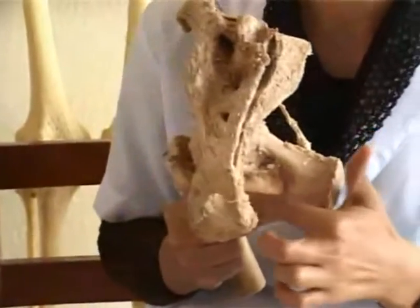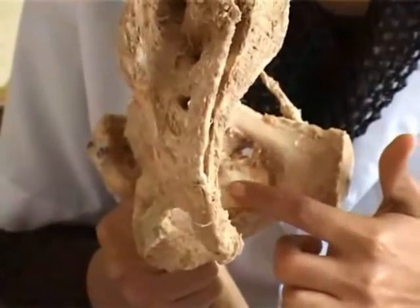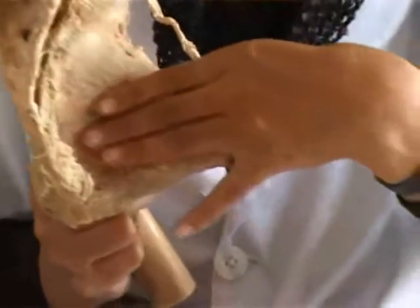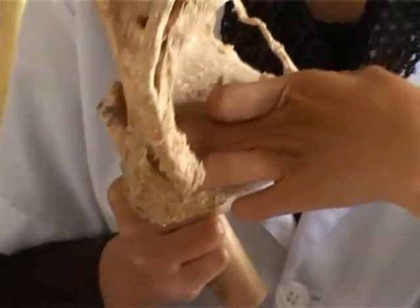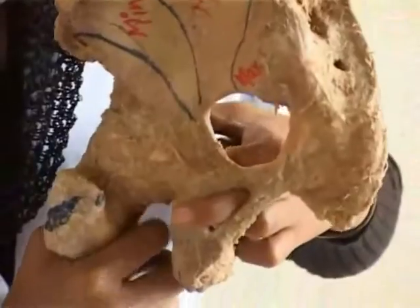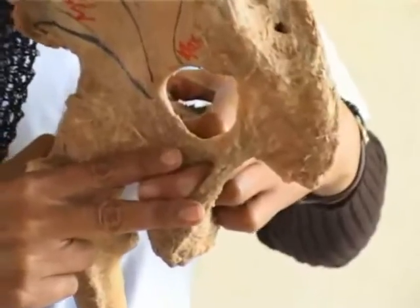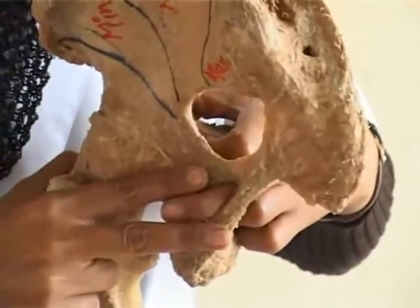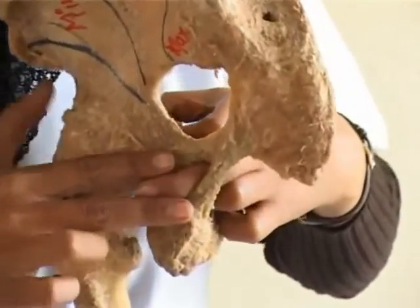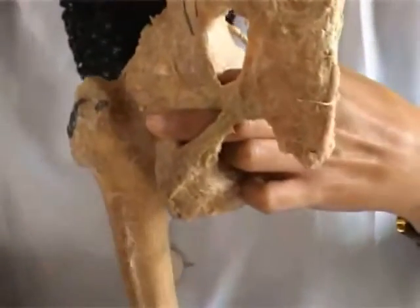On the inner aspect of the true pelvis is a membrane, the obturator membrane. Arising from the obturator membrane and the area around it is the obturator internus muscle. It leaves the pelvis through the lesser sciatic foramen. Accompanying it and acting as its bodyguard are the superior and inferior gemellus muscles, which arise from the two ends of the lesser sciatic notch. Gemellus means twin.